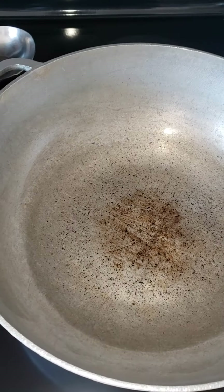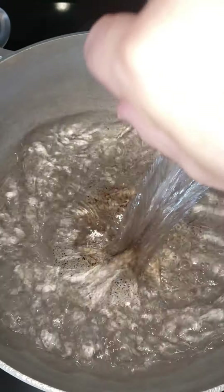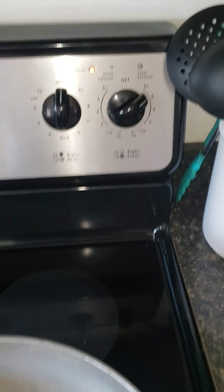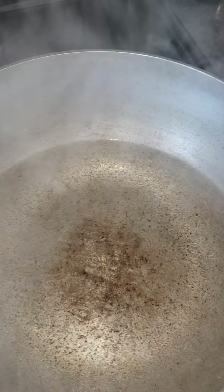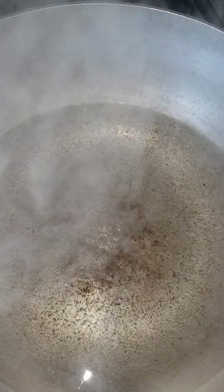For the rice, you want to put four cups of water. Put the stove at six or high and let the water boil for a little bit. I put four cups of water so I'm gonna put four cups of rice.